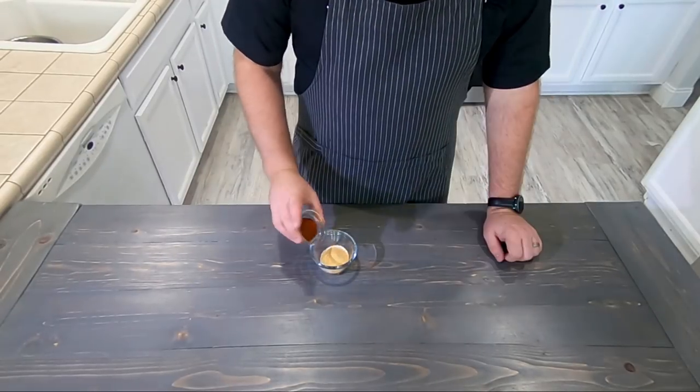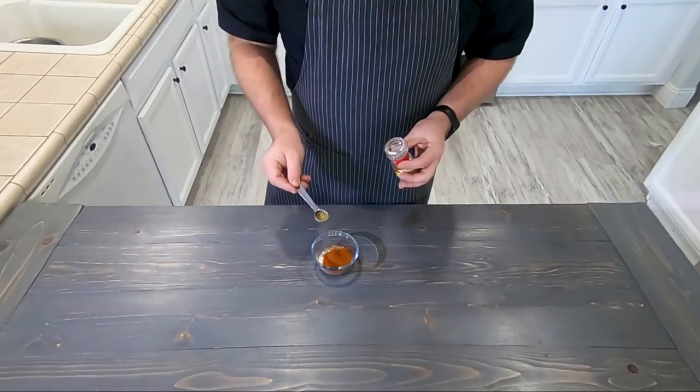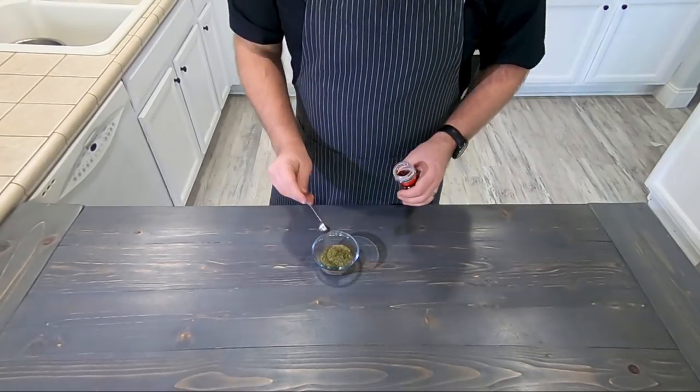Next we need to make our Cajun seasoning, which has salt, garlic powder, paprika, black pepper, onion powder, cayenne, oregano, thyme, and red pepper flakes.